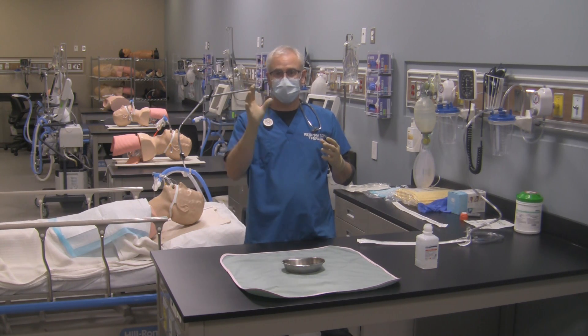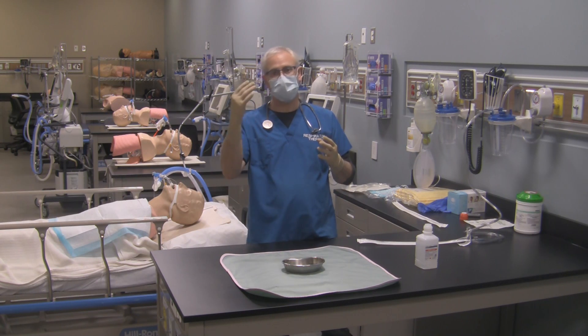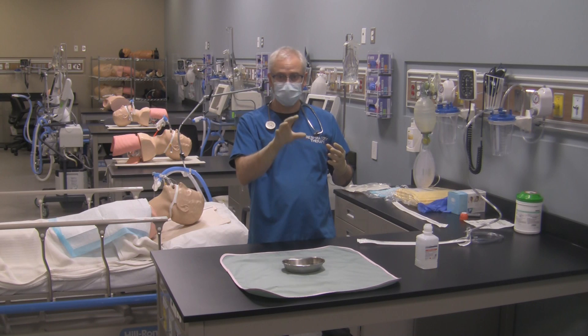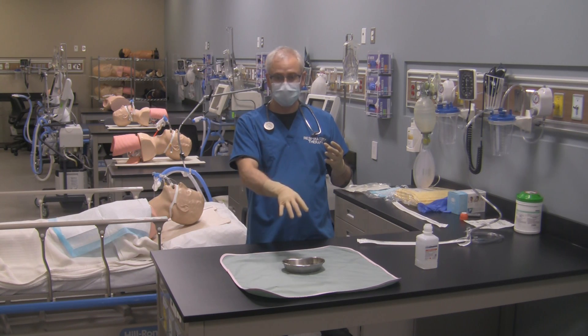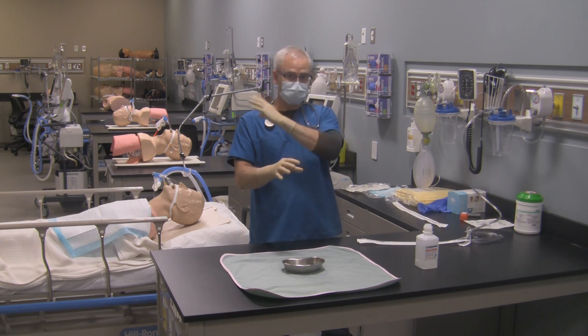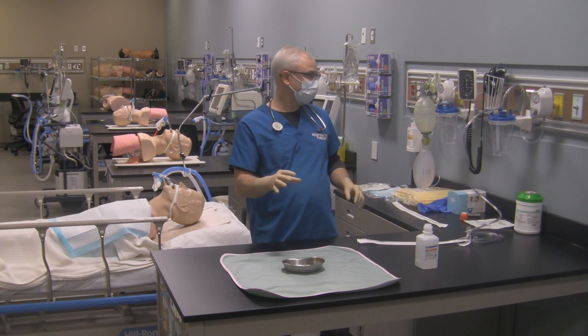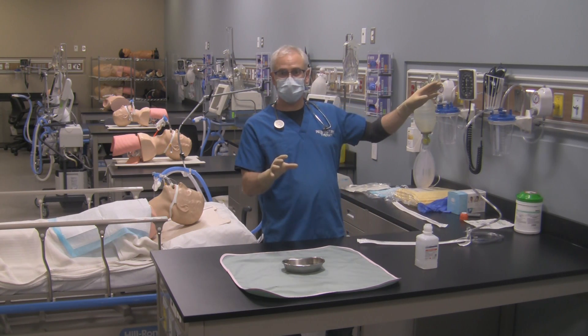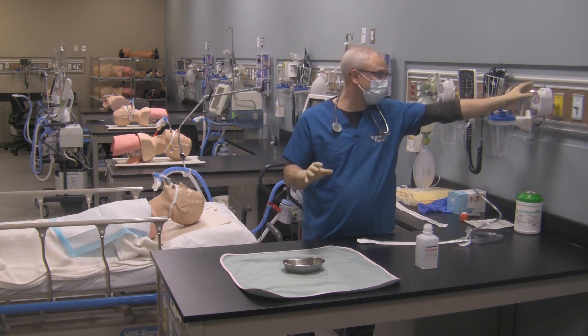For me, I'm right hand dominant, so I'm going to keep my right hand as my sterile hand. That means I can only touch the sterile catheter and sterile field with my sterile hand. Everything else I can touch with my clean hand. So the first thing I'm going to do is turn my suction on and make sure it's set to my appropriate level of 120 for the adult patient.